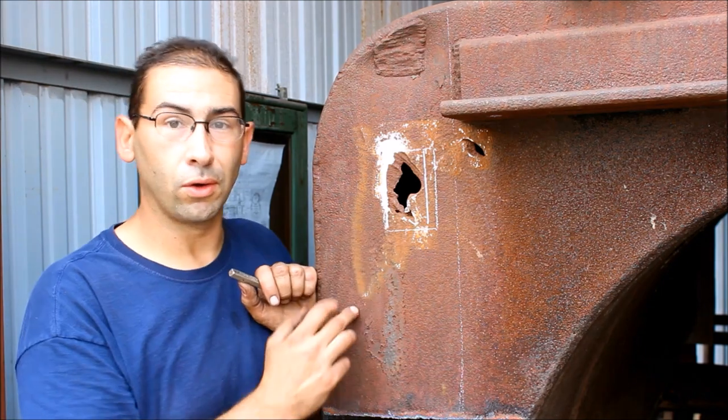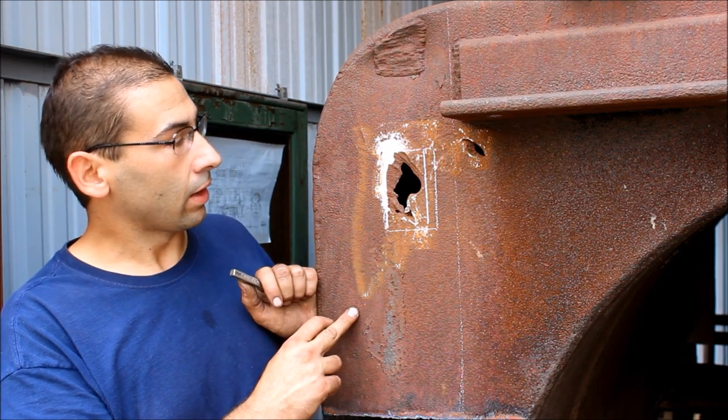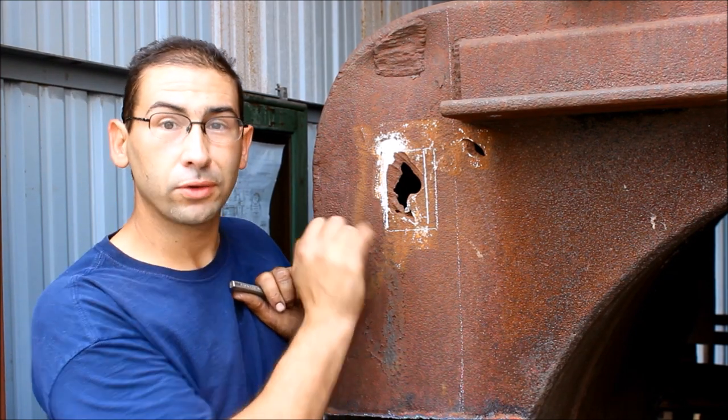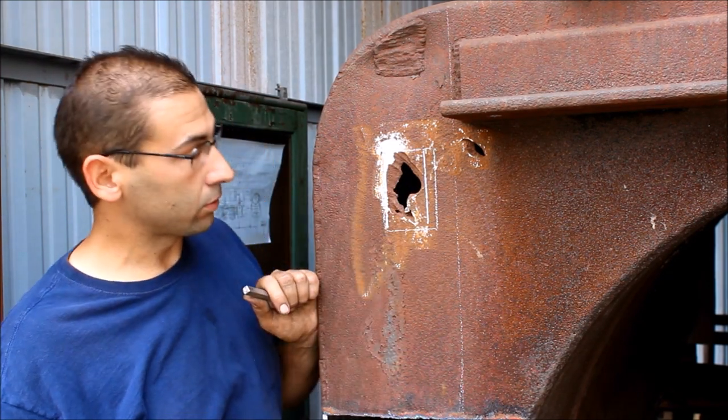I go around and do that all the way around — punch dots all the way around — so that when I cut with the torch I can see each one of these dots and I'll be able to cut this thing straight.